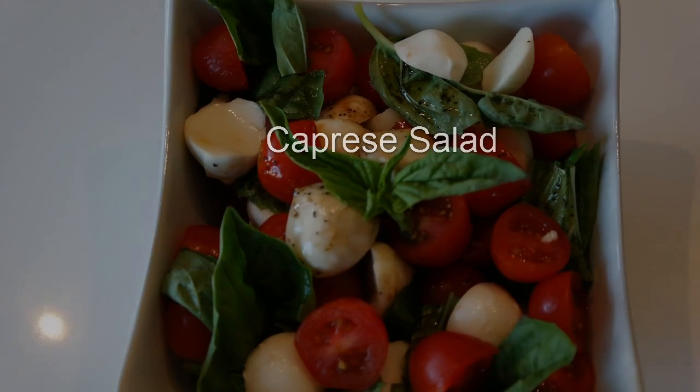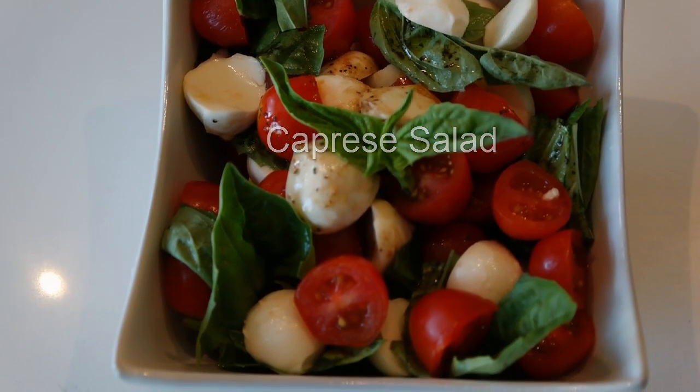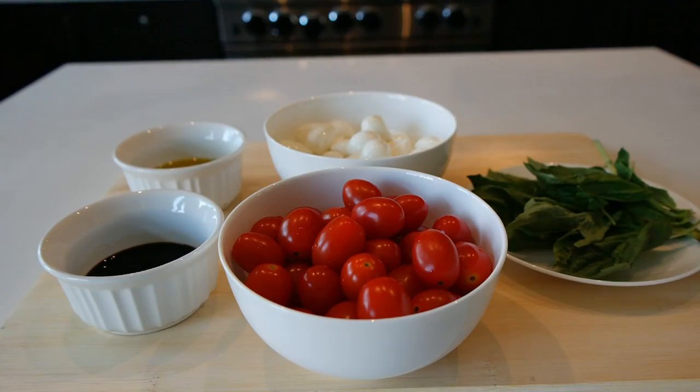Hi, guys. Thanks for joining. Today's recipe: a simple, summery Caprese salad.